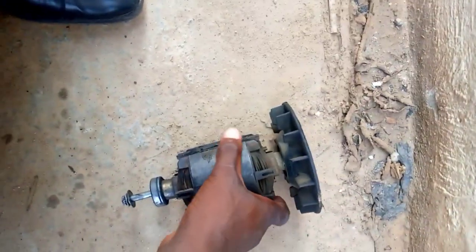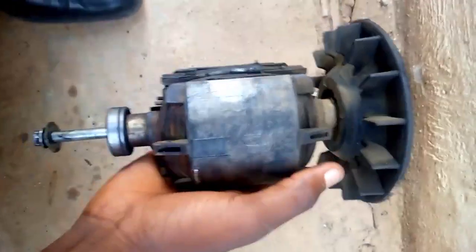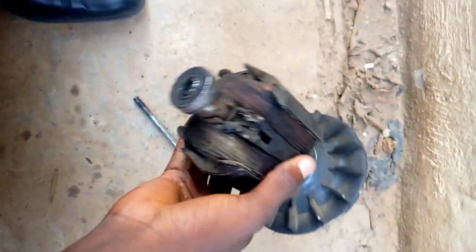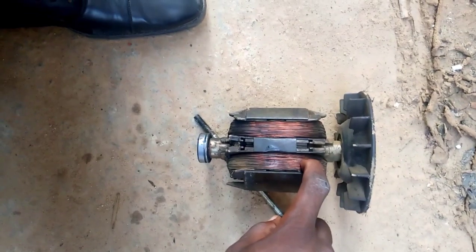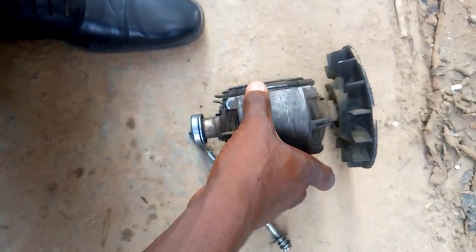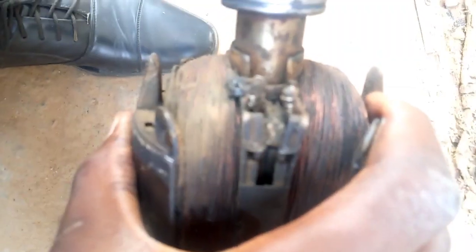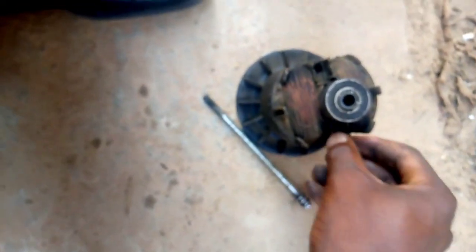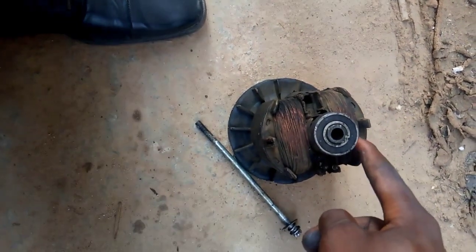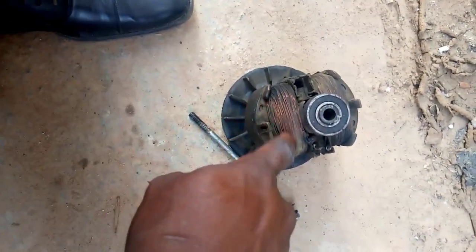This is the armature inside the generator. This coil that you are seeing here — it is the result of a temporary magnet. With the help of this diode inside here, the diode will make one side north and one side south. So this coil creates a temporary magnet.